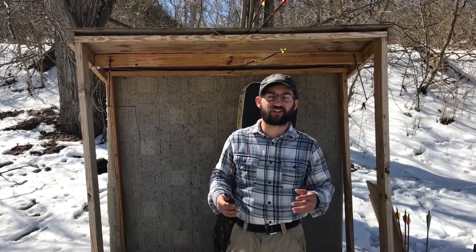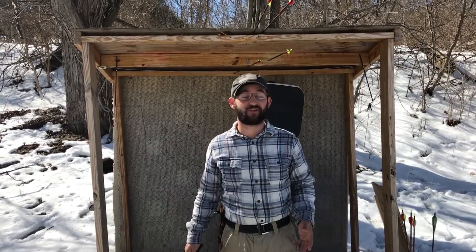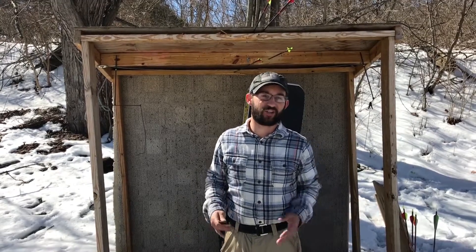Alright guys, I tried showing you how these things throw. I'm not a professional knife thrower. Neither is my partner here. Just trying to show you.